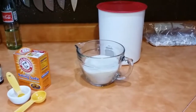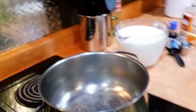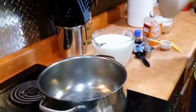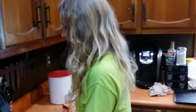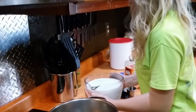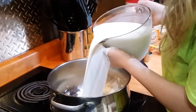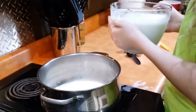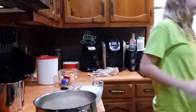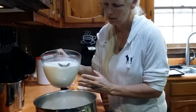We're going to mix the sugar, the vanilla, and the milk all together in the pot. Go ahead and pour the milk in, Haley. So let's mix it all together. So we're going to pour in the milk.